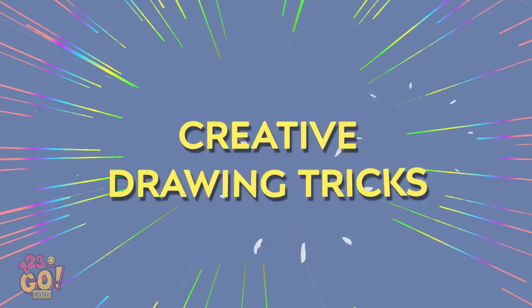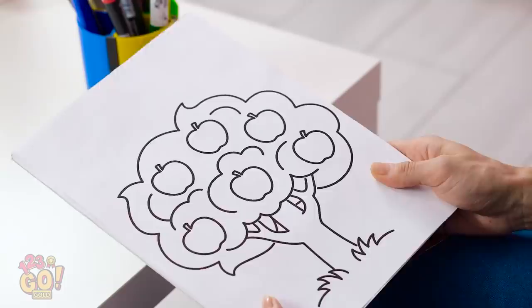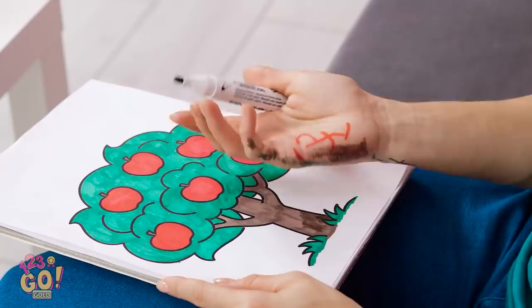After a long day, sitting down and coloring can really calm your nerves and help you relax. Look — what an adorable little apple tree! Green seems like a good color to start with! Bella sure knows how to stay in the lines. All done! But it came with a price! Getting marker rubbed all over your skin is the absolute worst! Maybe I can rub it off?